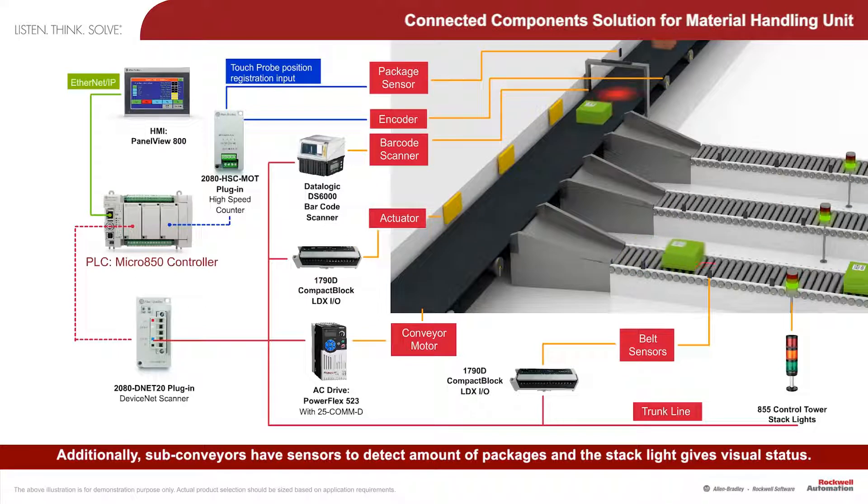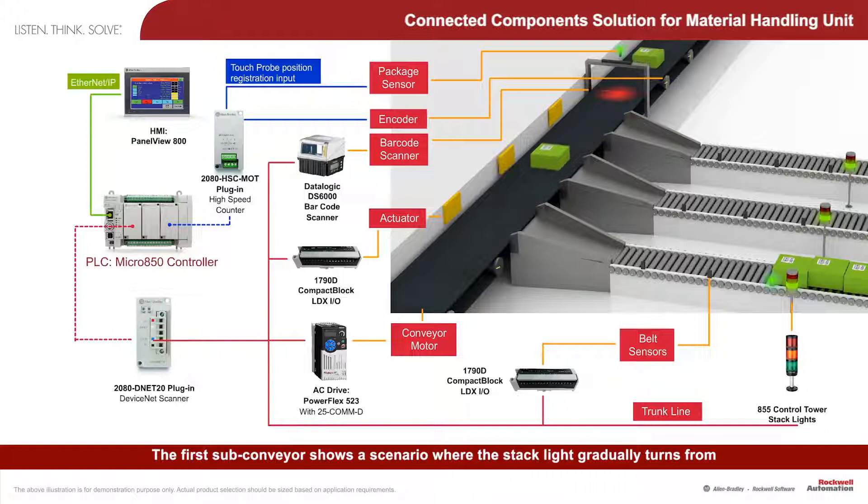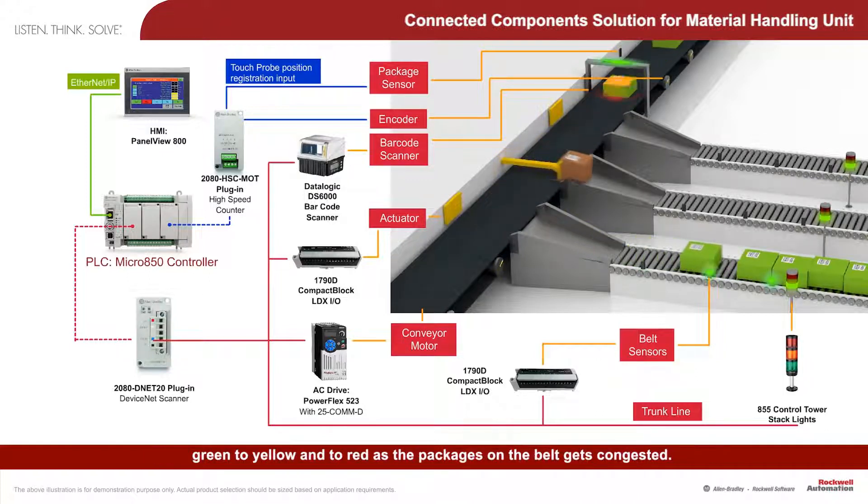Sub-conveyors have sensors to detect the amount of packages and the stack light gives visual status. The first sub-conveyor shows a scenario where the stack light gradually turns from green to yellow and to red as the packages on the belt get congested.